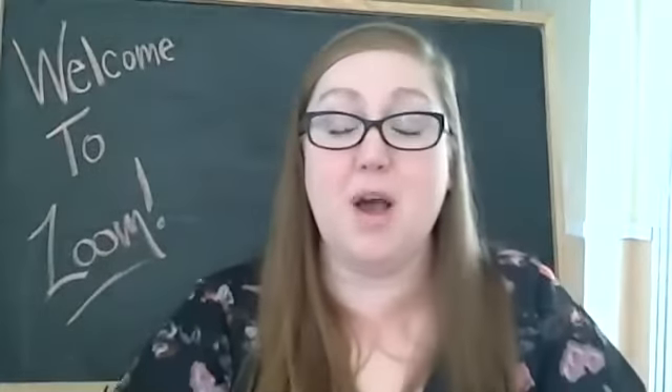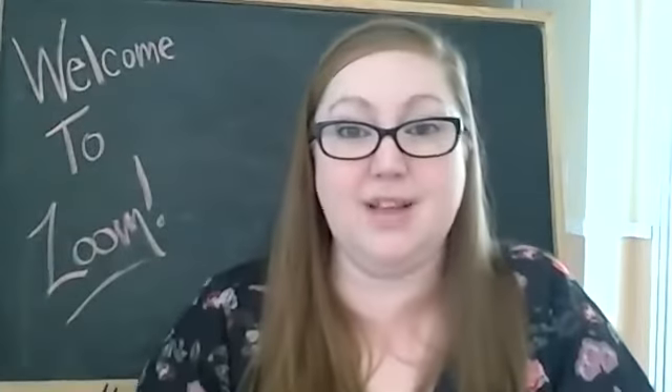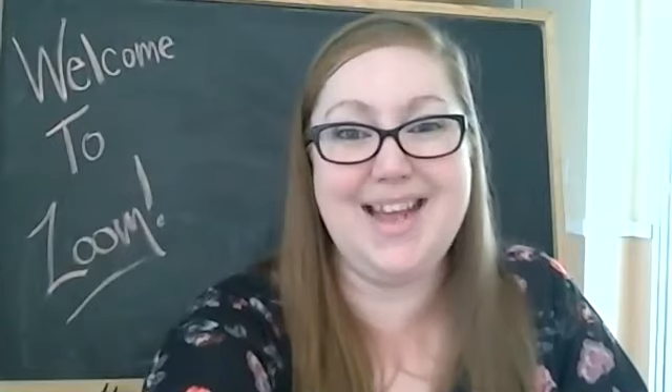All right friends, I hope you have fun making your own iSpy bottles. I'll see you later. Bye! Have a good day.